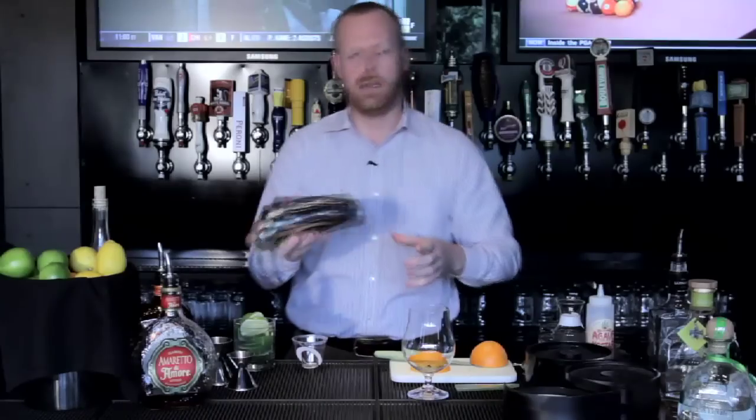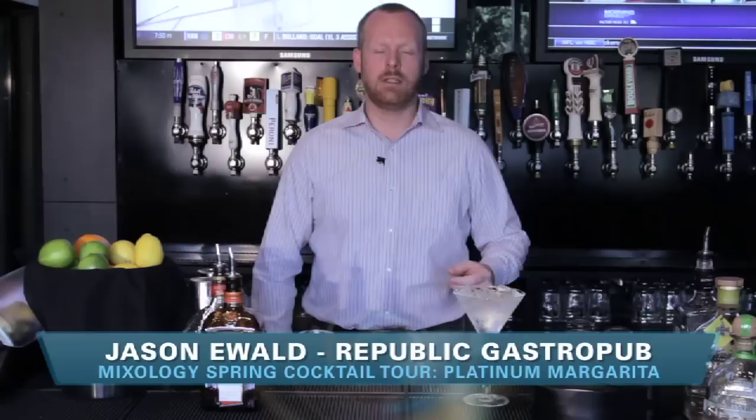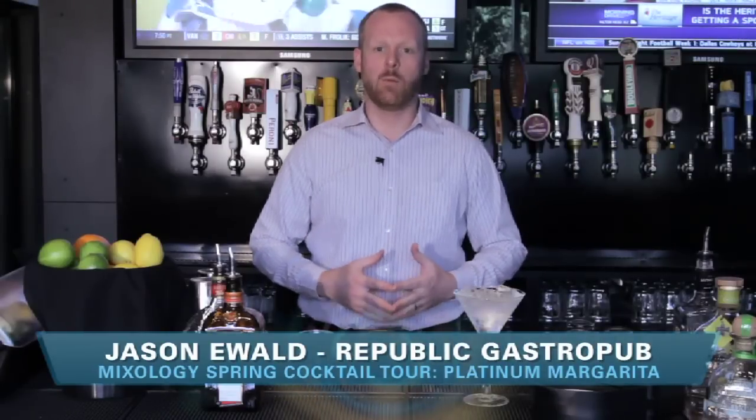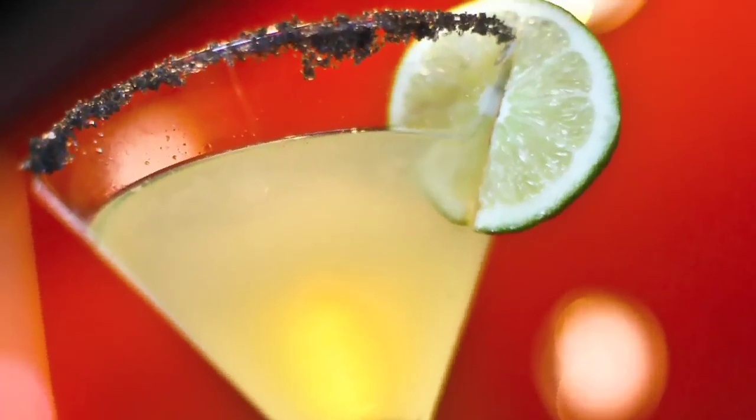We're here with Jason Ewald who's going to show us how he makes a classic margarita and then a little something special they make only here at Republic. Let's see what he has to say. Welcome to Republic Gastropub, I'm Jason Ewald and today I'm going to make a couple of springtime warm weather cocktails, starting with most likely the most popular North American cocktail — the margarita.